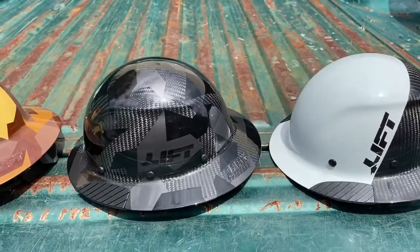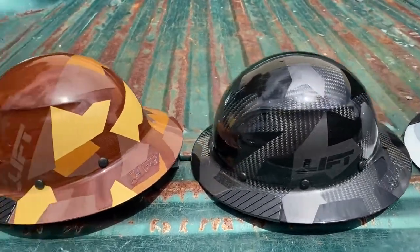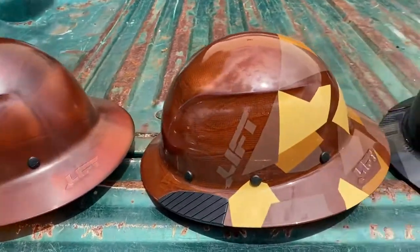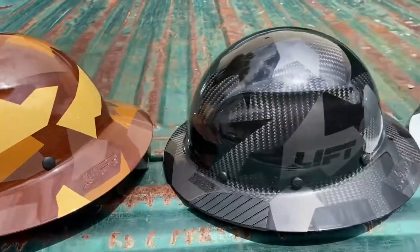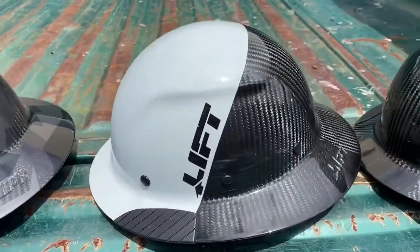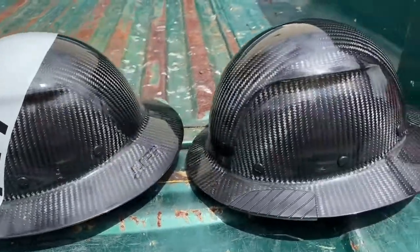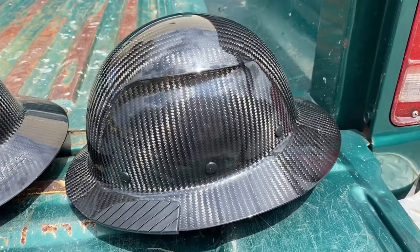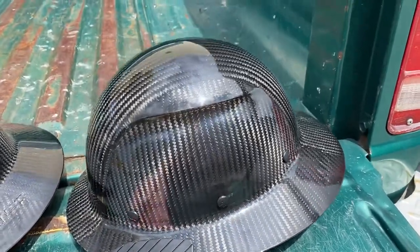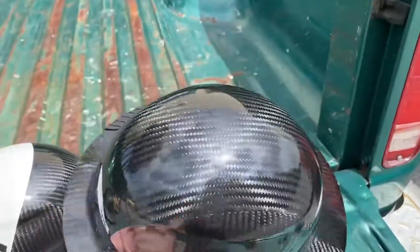Anyhow, just wanted to do a quick video on this to show you what they look like — super cool. Maybe it'll help you make a decision on which hard hat you want to purchase. They look a lot cooler in real life than in photos, and video helps a little bit. You can get this and set it all up with your own stickers and decals, get the carbon fiber graining in there.